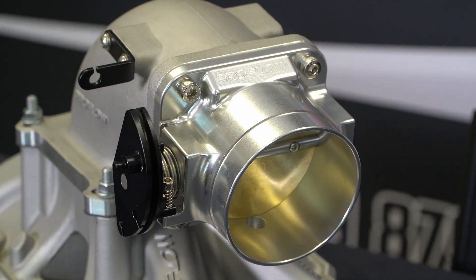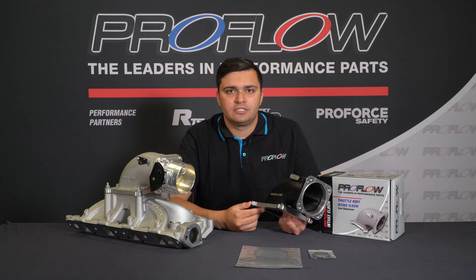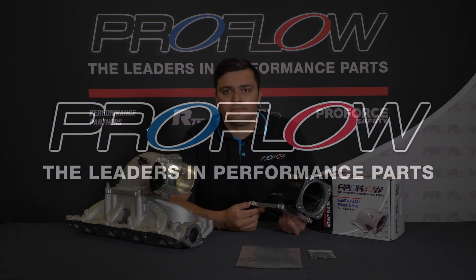In terms of finishes, there are two to choose from. You can either get the black powder coat or the raw metal finish. To place your order, simply visit theproflow.com.au.